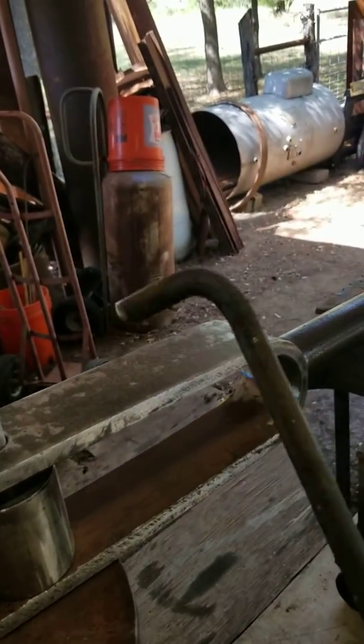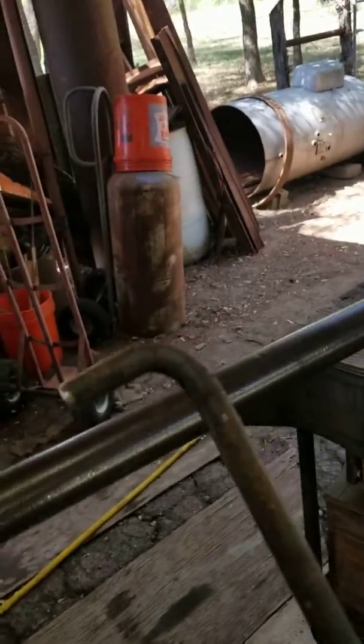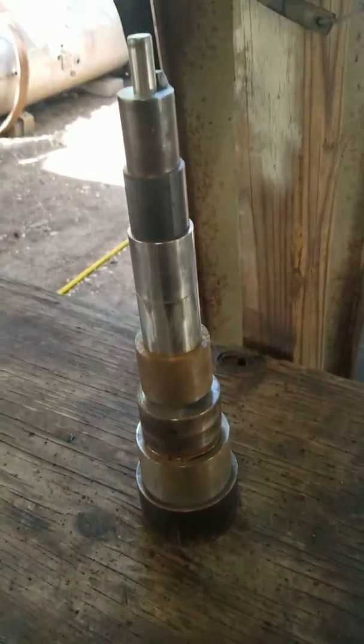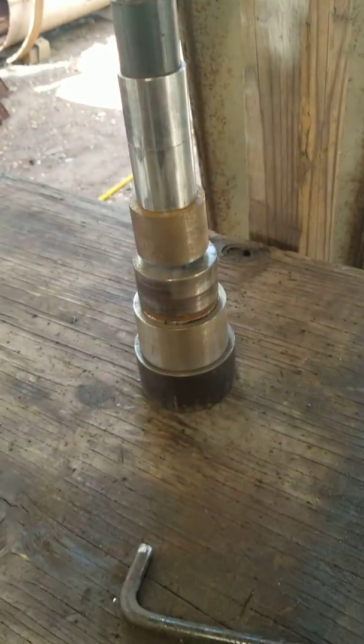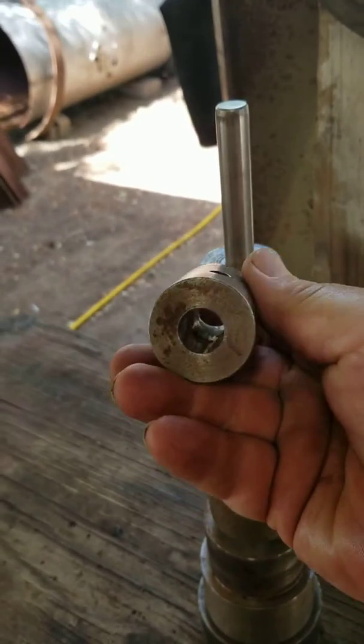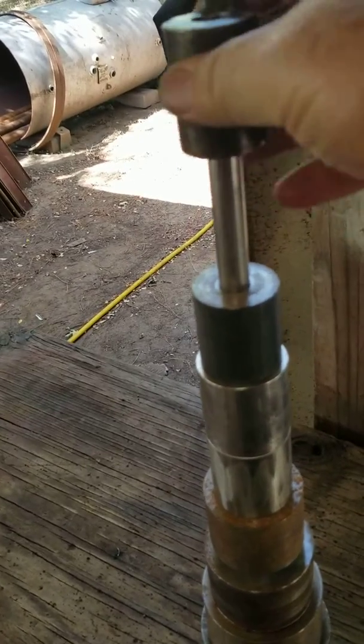There's a 90-degree bend. I have different dies so I can do different diameters — I've just stuck them on a rod here to show the different ones.